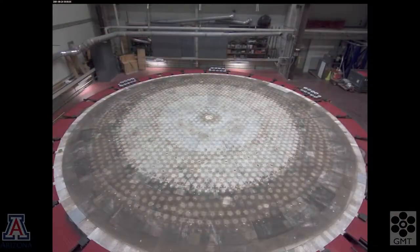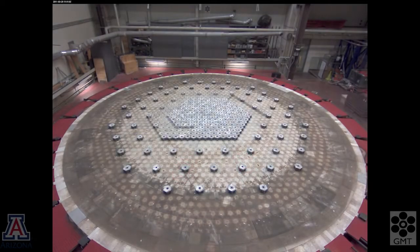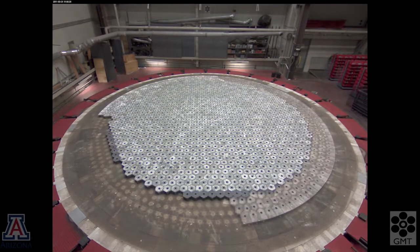The first part of the movie is a sequence of photos taken one per day during the mold construction and casting of GMT Segment 2. The mold includes a hard tub made out of silicon carbide cement. We build it on the turntable of a spinning furnace.